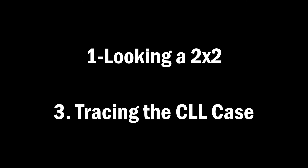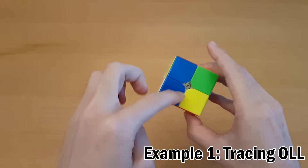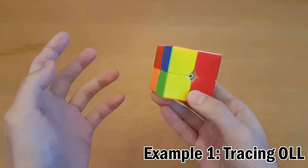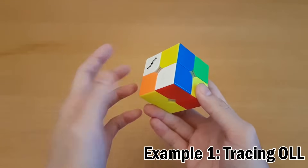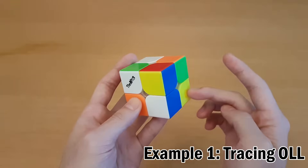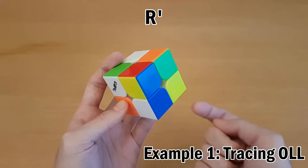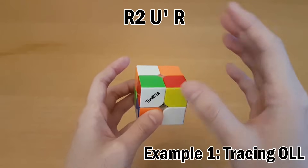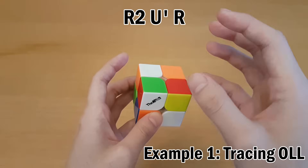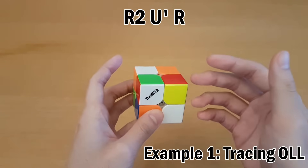One-looking a 2x2, skill number three: tracing the CLL case. In this scramble we'll go through an example of how to look ahead to the last layer. We have a yellow bar, red bar, and blue bar, and you have to decide which one to use to make the first layer. Typically bar cases are the best. The best one here is yellow — it's only three moves: R2 U' R. Now you want to figure out exactly what the last layer will look like, and we'll take it step by step to figure out what the OLL is going to be.